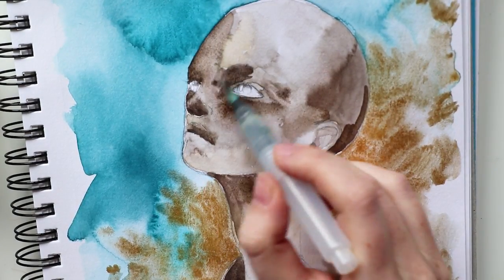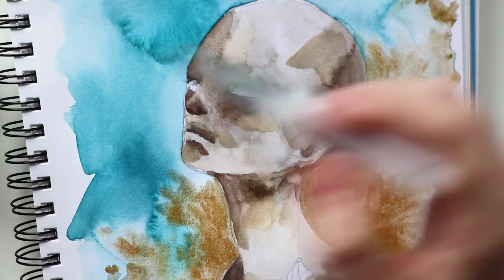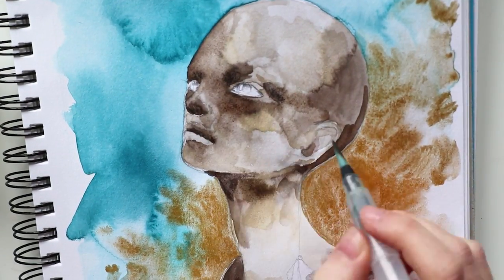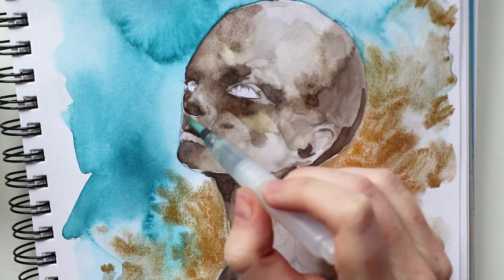I absolutely prefer all the cool brown tones — I don't know what it is, but I really don't like warm brown tones. On a watercolor palette they look basically almost the same, so I used the warm brown tones accidentally now and then, but luckily this didn't really affect the overall skin tone of this piece.